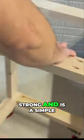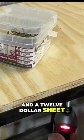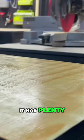The frame is strong and is a simple beginner-friendly design constructed with 3 2x4s and a $12 sheet of 2x2, ¾ inch plywood for the top. It has plenty of drawers for storage.